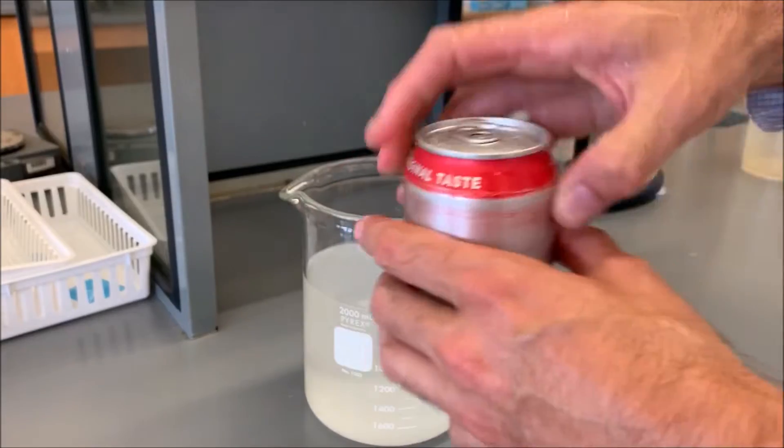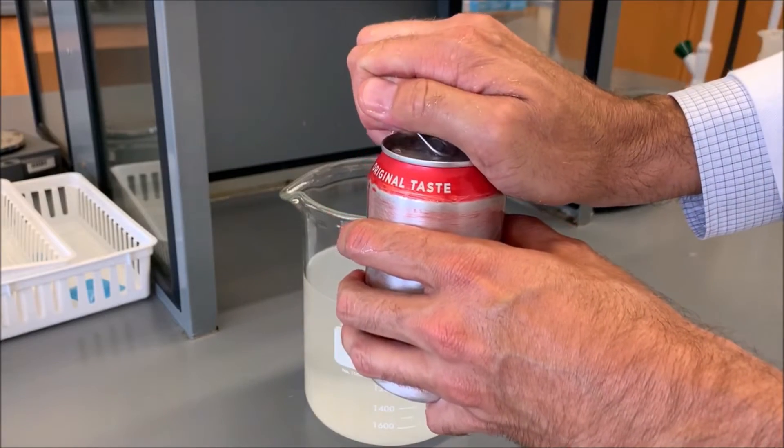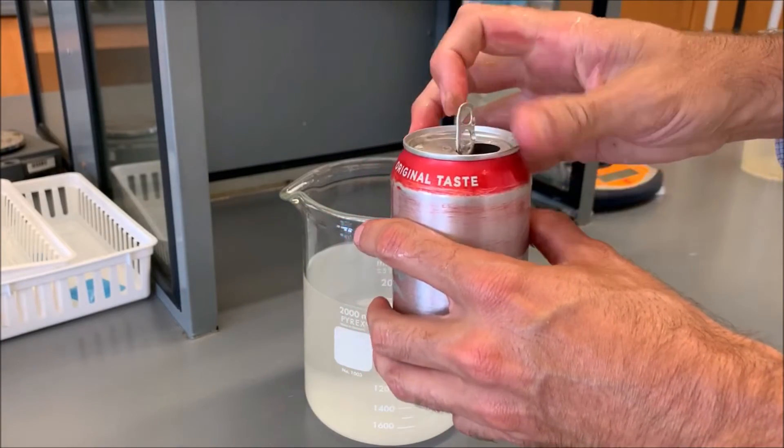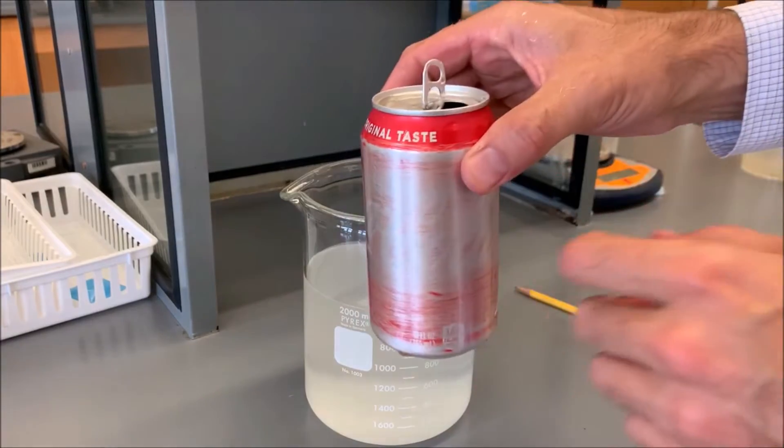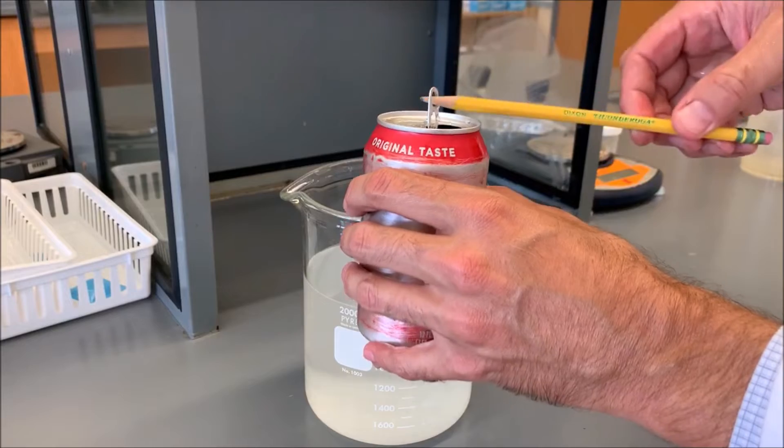To go into the aluminum bath to do the experiment, we're just going to open it up because we don't want the pressure to cause that lining to burst, because it's only a few microns thick. We'll suspend it into the bath using a pencil.